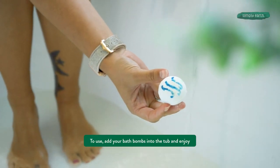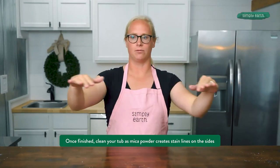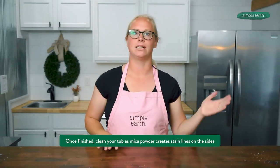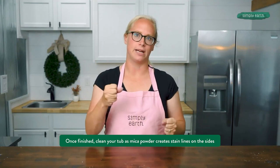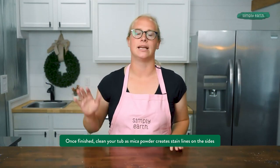To use these, fill your tub with warm water. It's a good idea to give your bathtub a little cleaning first because the mica powder likes to stick to shower scum and will leave a ring on the edge of your bathtub. So give your bathtub a wipe down before you use it. As you drain the bathtub, it's a good idea to rub your hands along the side to get any mica powder that may have collected to go down the drain.